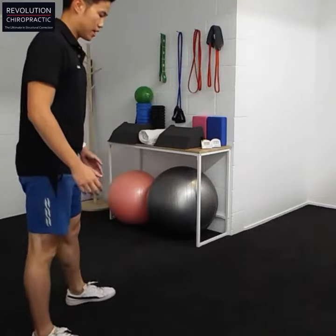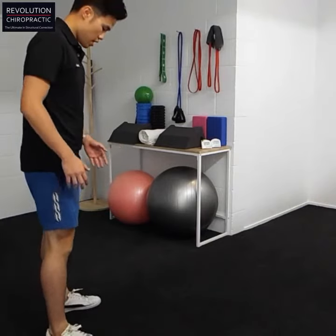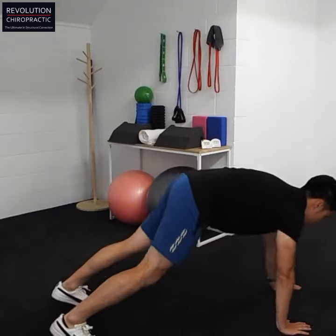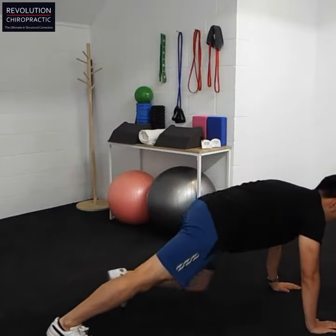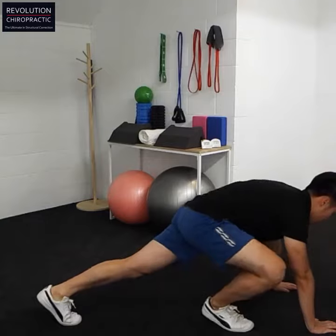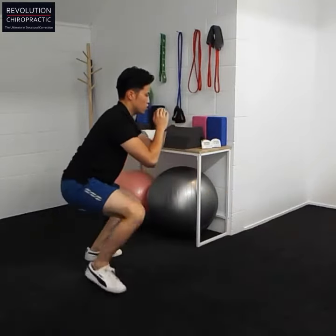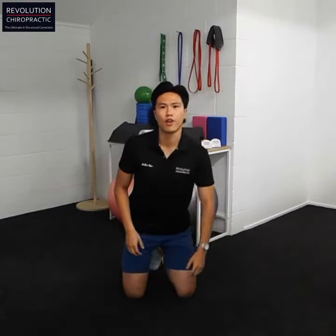We're going to be standing around here, legs shoulder width apart, and then entering into a position like this. One, two, three, four — come back up into a half squat. One, two. Alright, so that's one rep there.